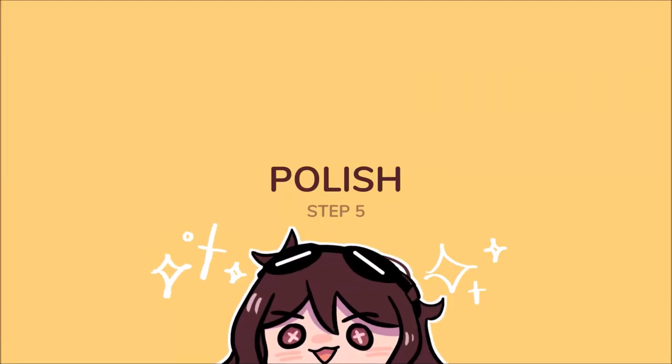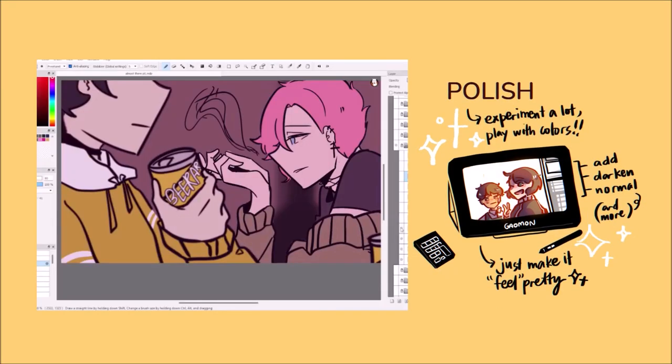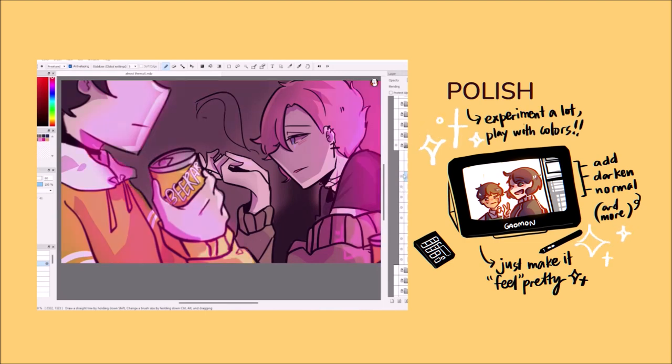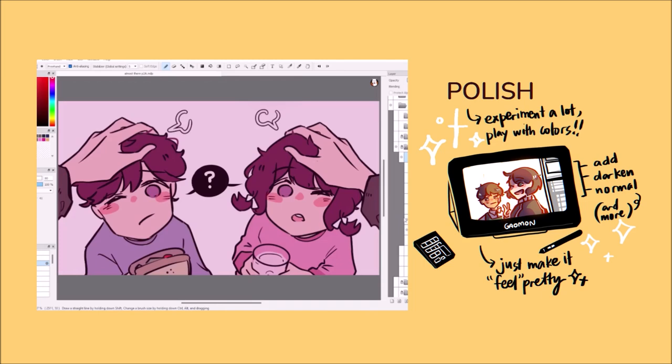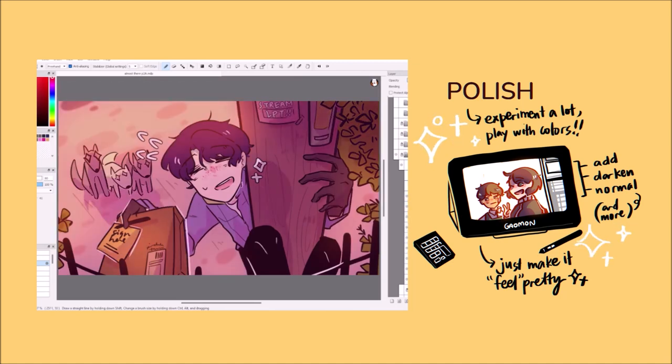Step 5: Polish. This is the best part. Adding the lighting and the shadows is the most satisfying and therapeutic stage because this is where I can experiment a lot. This is where I go extra for the colors, glow and blurring, and chromatic aberration, and more. The polishing stage means that I'm one step closer to finishing the animatic.